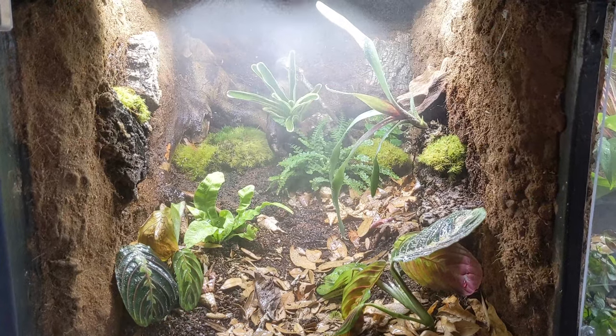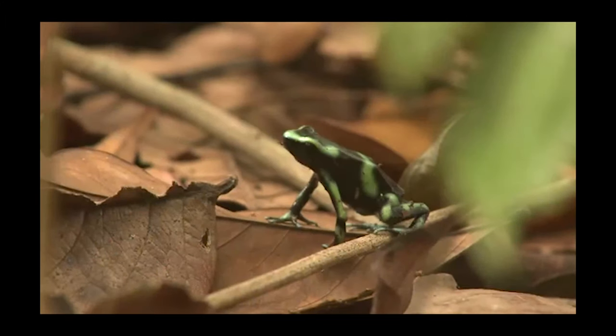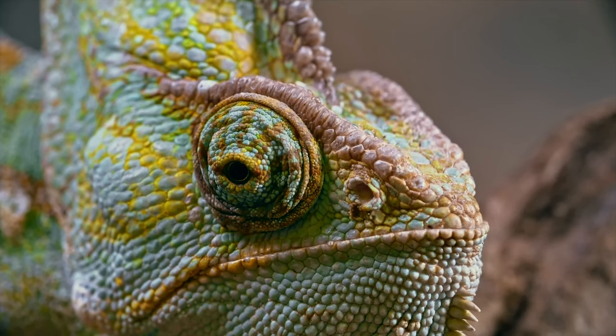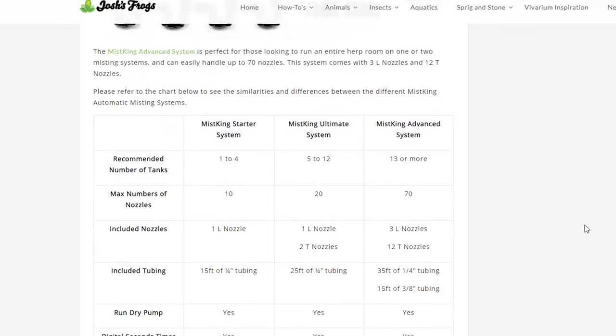Mist King systems are renowned in the reptile community for being reliable and efficient ways to control the humidity of your enclosures. These systems work for any humidity-loving animal including dart frogs, chameleons, skinks, and more. Depending on which system you get, you can run 10, 20, and up to 70 nozzles, which can mist a lot of reptile enclosures.